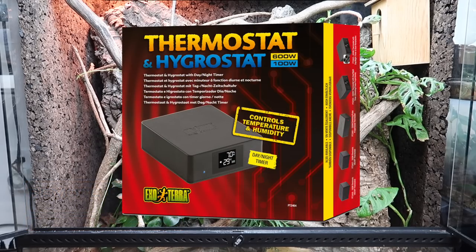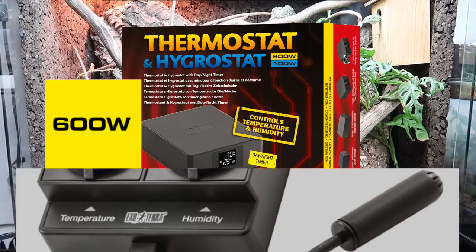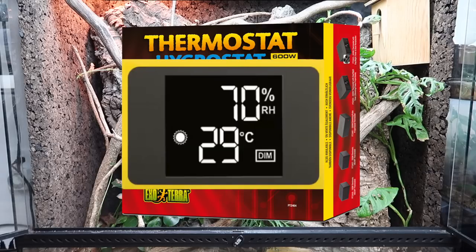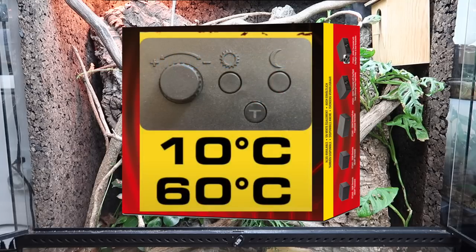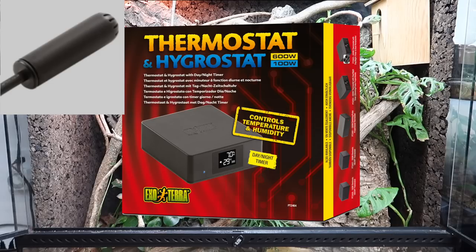Lastly is the 600-watt digital electronic thermostat and hygrostat, considered the flagship of the ExoTerra thermostat line. It features dimming and pulse proportionate modes, day and night functions, dual receptacles for heat devices up to 600 watts, and humidity devices up to 100 watts. The display shows actual and set temperatures as well as humidity levels. Set desired temperature between 50°F and 140°F for day and night cycles and humidity levels up to 99%. The water-resistant sensor should be placed where it won't get directly wet for the most accurate readings.